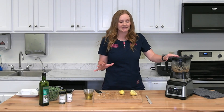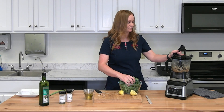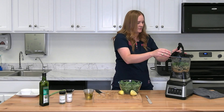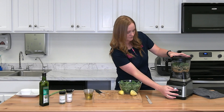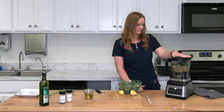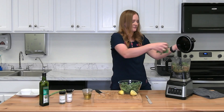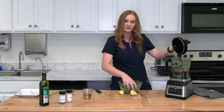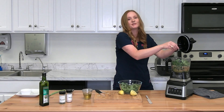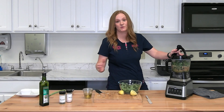Those first ingredients are blended up, so now we're going to add the collard greens about a handful at a time — that makes it easier and ensures everything gets nicely chopped with no chunks left in there. Just keep adding one handful at a time.